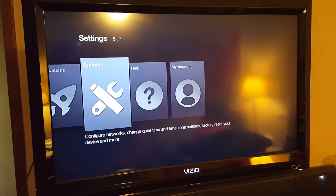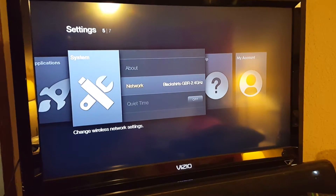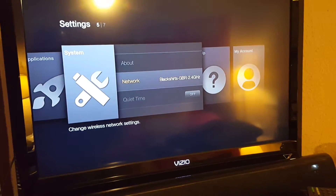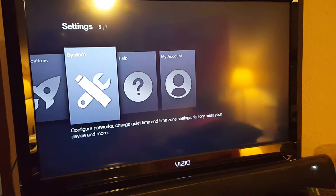Go down to Settings, go over to System, go down to Network, and select your Wi-Fi network. Put in your passcode and that will hook you up to your Wi-Fi. Mine is already connected, so no reason to go through that, but that's how you get connected to Wi-Fi.